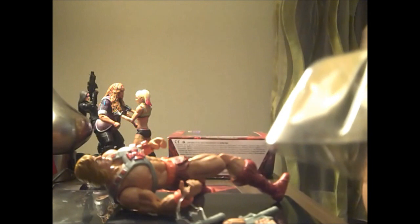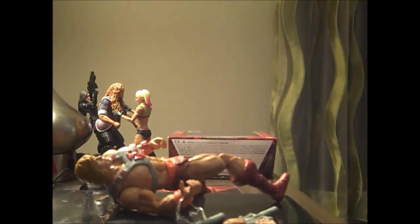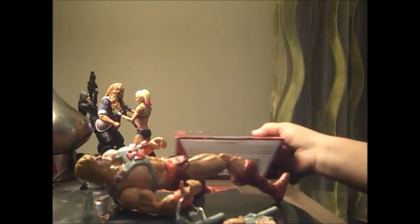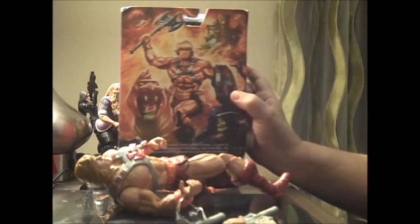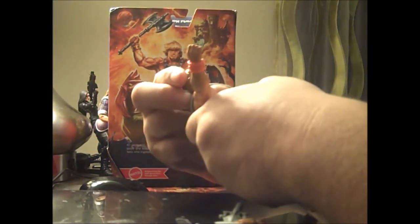And it's actually a rubber band. There's the back of the box so you can see the art. And here is He-Man in all his 40th anniversary glory. He actually moves better than the Revelations one.